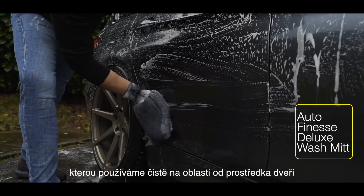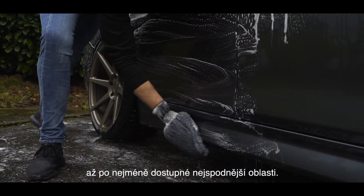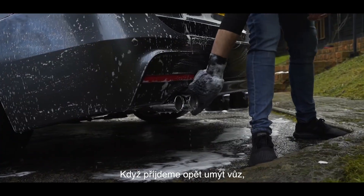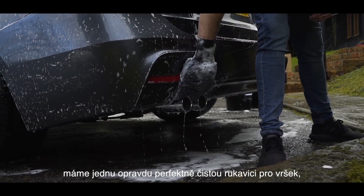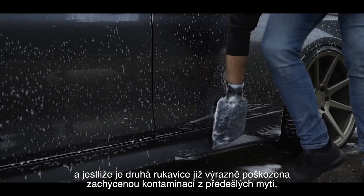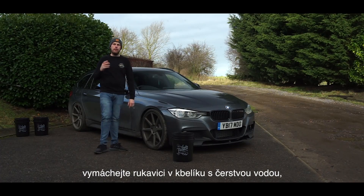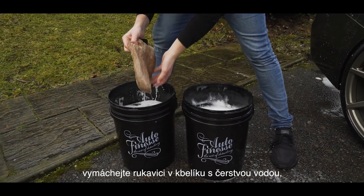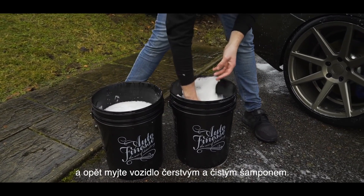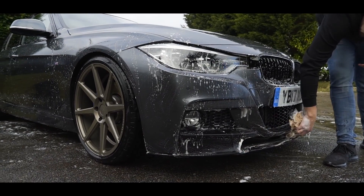We have a second mitt that we use purely for areas below the swage or midway line on doors, for the grubbier areas. This means when we come to wash the vehicle again, we have one perfectly clean mitt for the uppers, and if the lower mitt has picked up any contamination, it isn't used on the upper panels again. Once you've completed a section of the vehicle, go back to the fresh water bucket, dip and rinse the dirty water from the wash mitt, then go again into your wash solution taking fresh soap back to the vehicle — you can never do this too much.